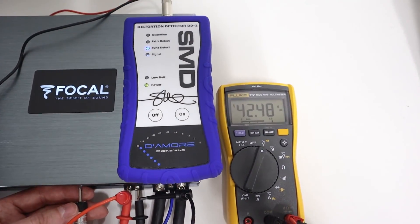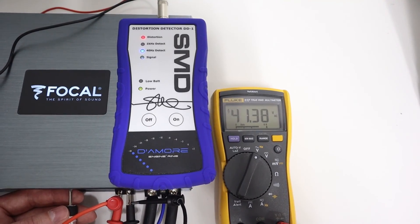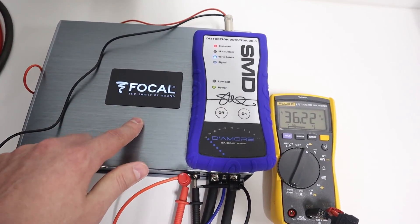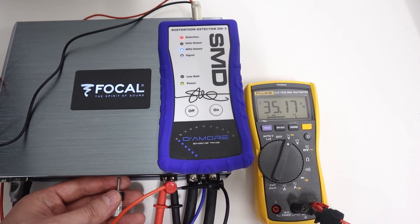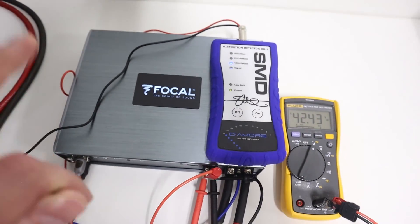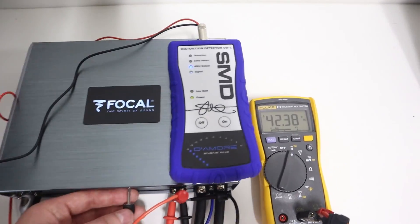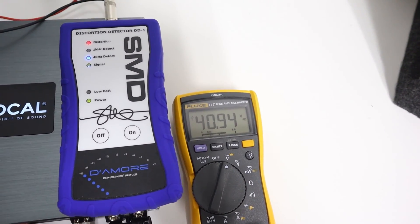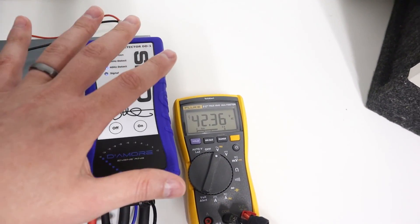Going one more click up, you can see the voltage increases but then starts dropping off, and we also have distortion. That one click has put us into the mode where the amplifier is going to protect itself and the speakers. Going back down one click, we see the voltage increases back to its acceptable value and the distortion goes away. Demonstrating this one more time in real time: one click up and you can see the voltage start to drop off as the amplifier protects itself, with distortion detected as well. One click back again and everything levels off — this amplifier is good to go.